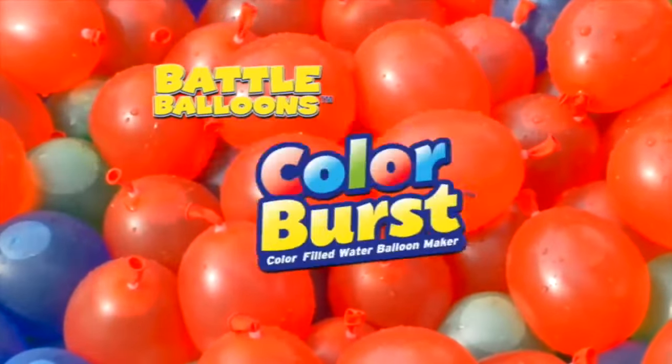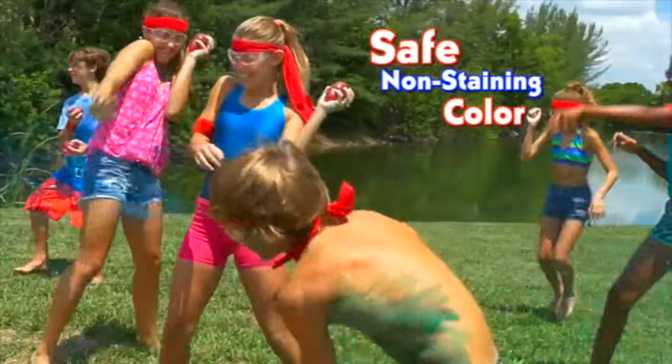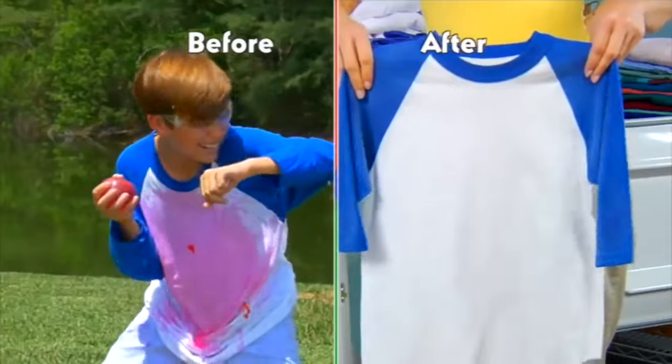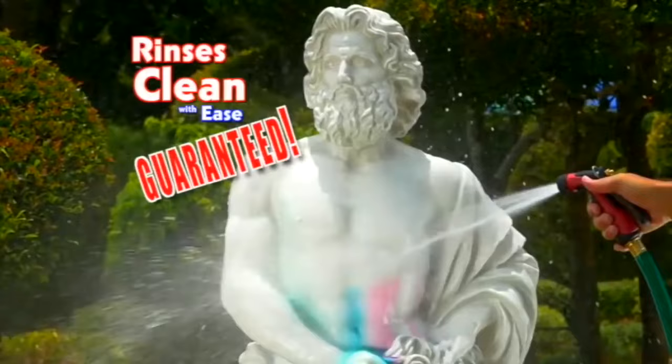Water Balloons Color Burst! The best part? Color Burst is non-toxic, non-staining food color, so it's completely safe and washes out of clothes! Plus, one quick rinse and the backyard is sparkling clean! Guaranteed!